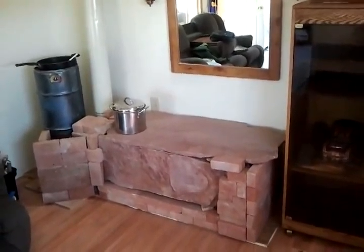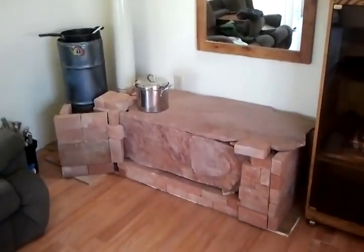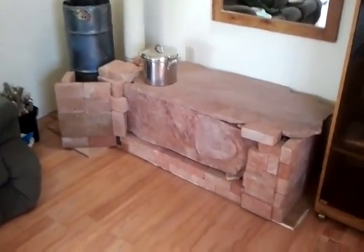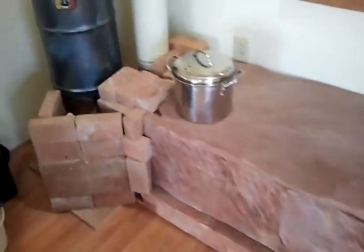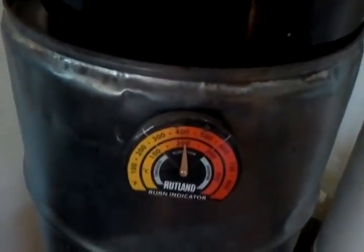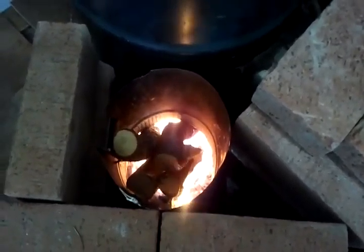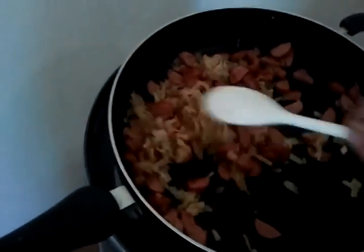Hey folks, it's Brian again. Just wanted to show you the completed product of the rocket mass heater — it's 100% complete now. I actually did a little bit of cooking here today on it, and it works really well. We've got a temperature of 400 degrees, a very nice strong fire with a really good draw on it, completely burning all the material. Here's the potatoes, onions, and sausage I'm making on the rocket mass heater today.